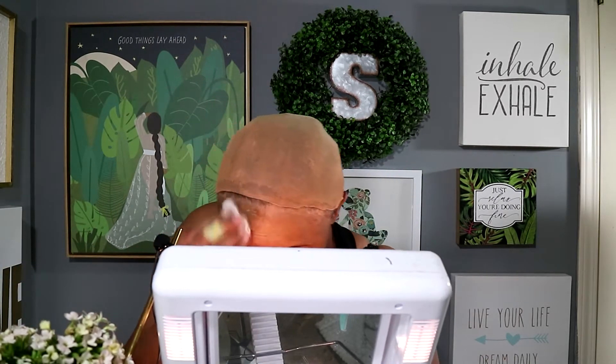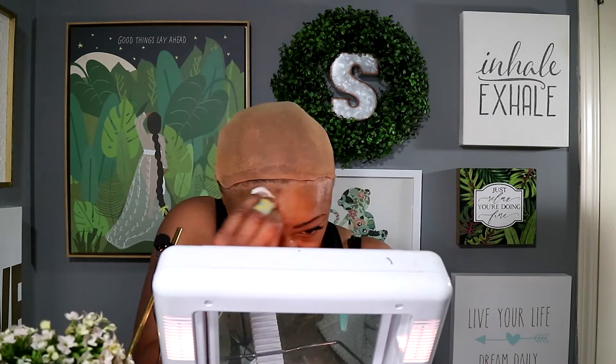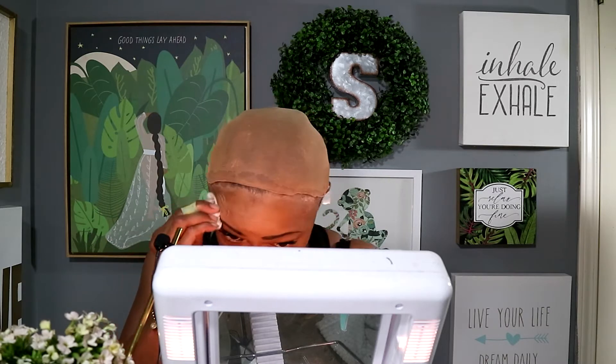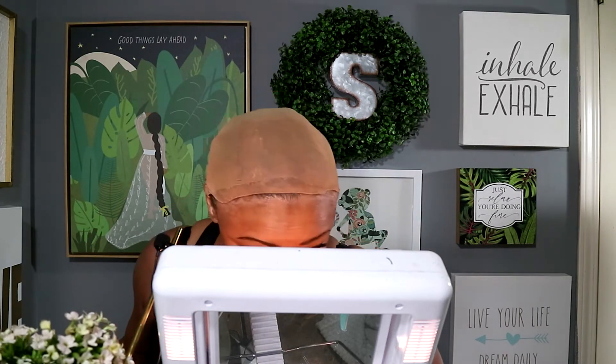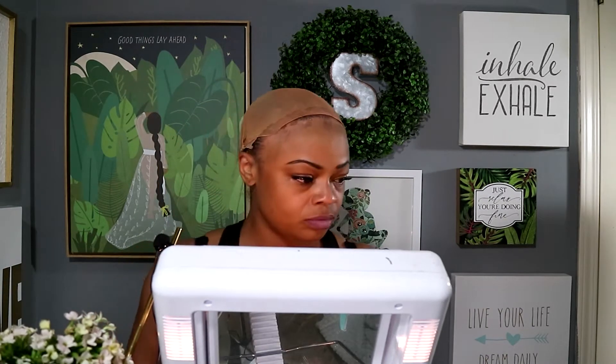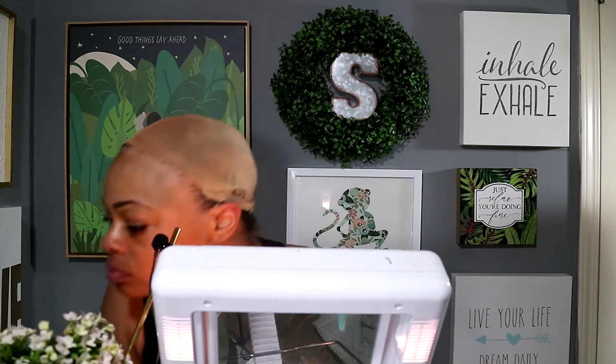Here I am prepping to install my wig. I'm rubbing my skin with 99% rubbing alcohol from the beauty supply store. It really gets all the grease off your forehead and primes it for glue or tape. I usually use tape and glue at the ears and then glue across the top.